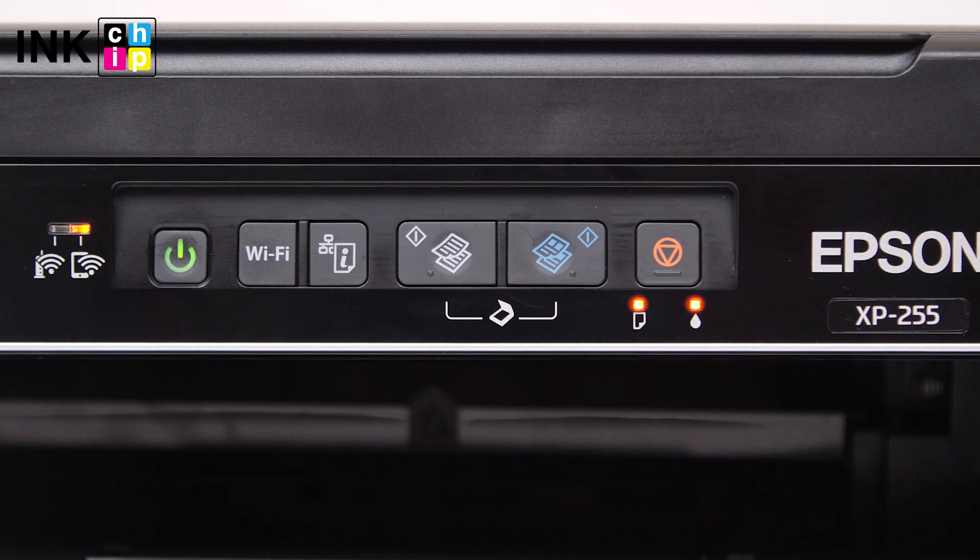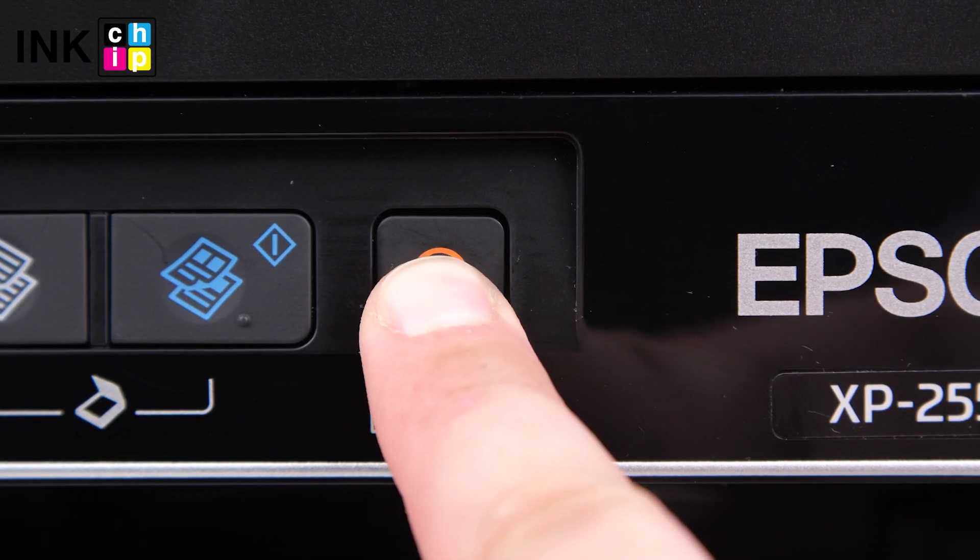The firmware changing process will start. During the whole firmware changing process, indicators will be blinking. Once the update is complete, you'll see all indicators blinking in sync. Press Cancel and the device will turn off.